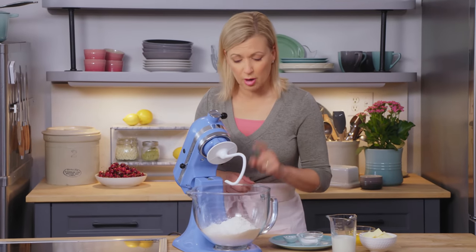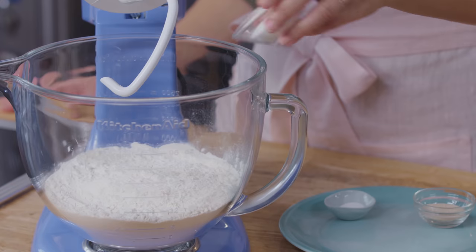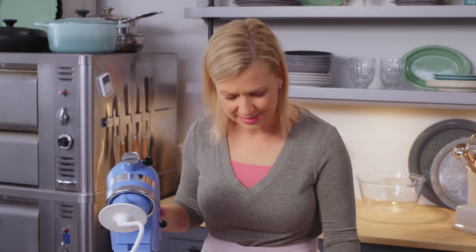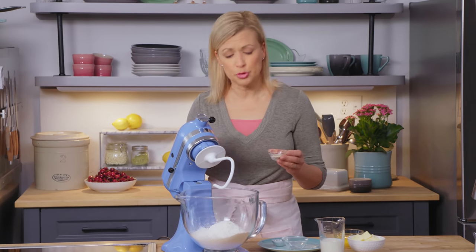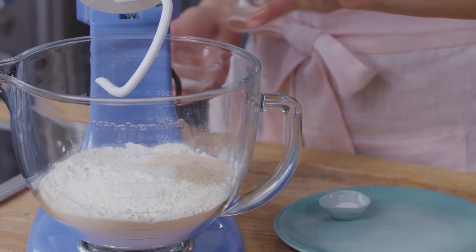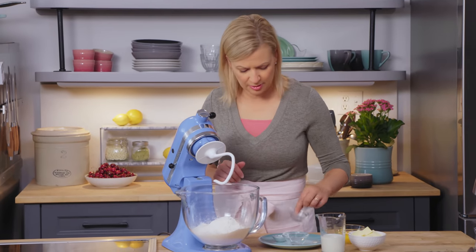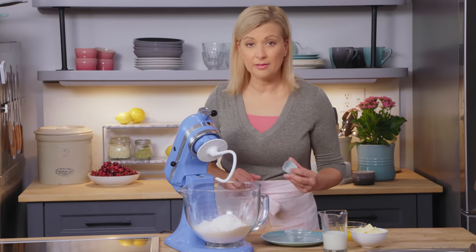I have three and three quarters cups of all-purpose flour already in my mixer, and I'm going to add two tablespoons of sugar. The dough for a cinnamon bun isn't very sweet — it's actually the filling that gives it its sweetness. I have one packet of instant yeast, equivalent to two and a quarter teaspoons. You don't have to dissolve it in liquid; you just put it right in with your flour. A teaspoon of salt — I'll put it on the other side of the yeast.